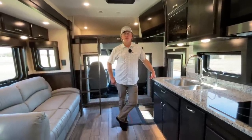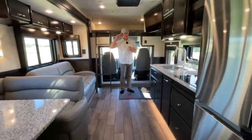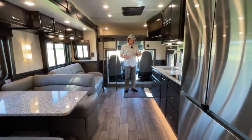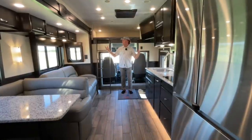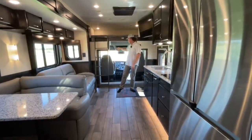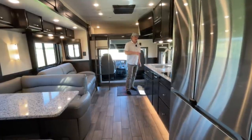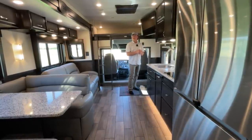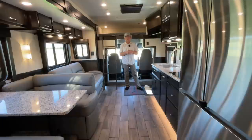Here we are all opened up and you can see there's a lot of room inside this coach. One thing that's pretty unique about this floor plan is it's a very usable coach even when it's closed up. I prefer not having a slide out in this area because it just makes the coach feel so much more open driving up and down the road. You don't have a big piece sticking in from this side, so you can look out the door window much more easily. It just makes it feel a lot more roomy inside while you're driving.